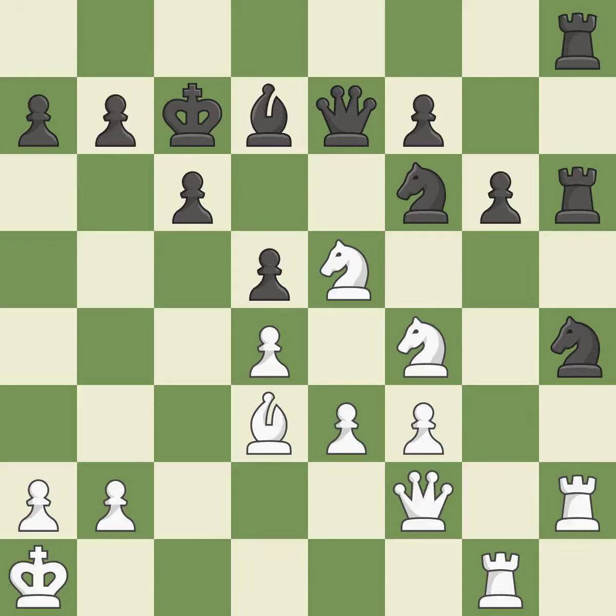This protects the attacking knight. This is the only move that works — it is a great move. This threatens to fork pieces — it is an inaccuracy.